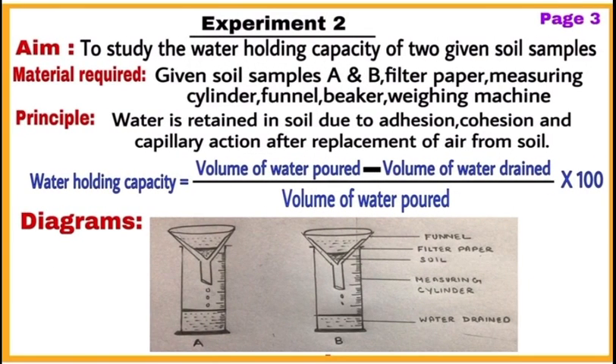On page number three, start writing the minor experiment — experiment number two. Write its aim, that is, to study the water holding capacity of two given soil samples. Then write material required, the principle along with the formula used to calculate water holding capacity of soil, and then draw labeled diagrams.